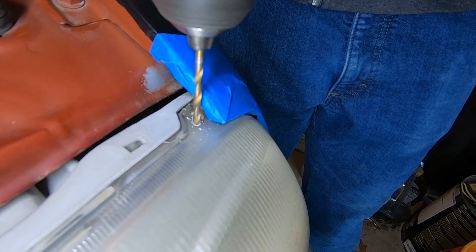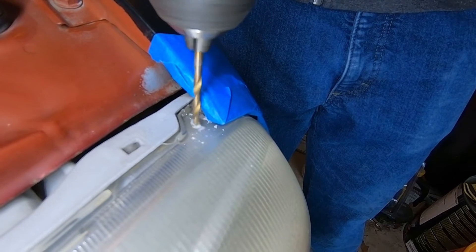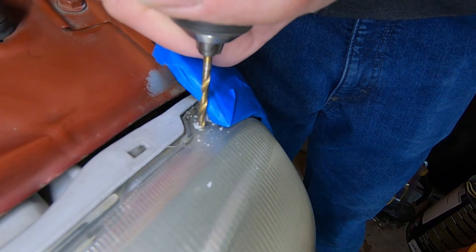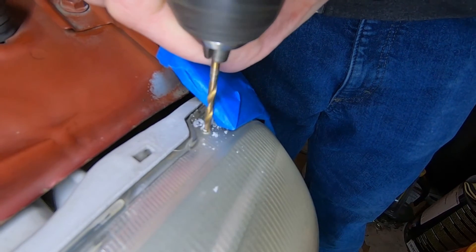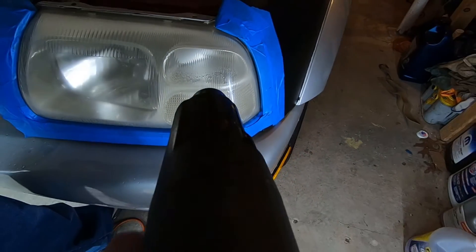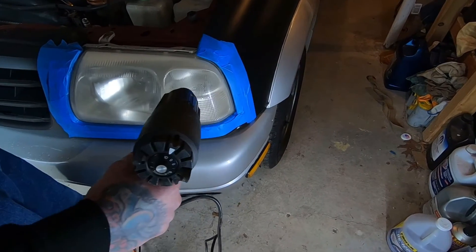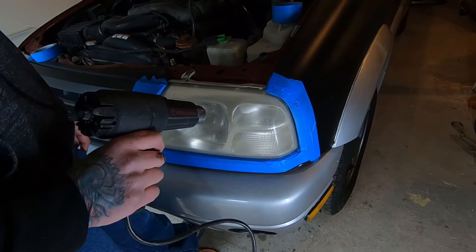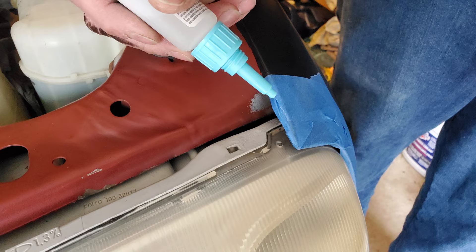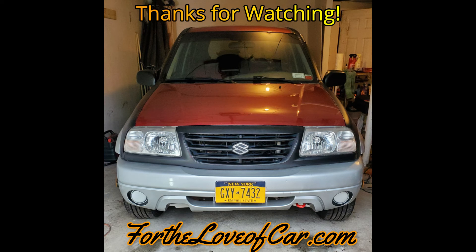Some of you may have noticed the driver's side headlight had some condensation in it. The solution was to take a drill and drill a small hole in the top as a vent to let the vapors out, then use a heat gun to slowly heat it up until all the water evaporated and vented out the top. Then just put a little dab of super glue in the hole to seal it back up. As always, thanks for watching and I'll check you on the next one.